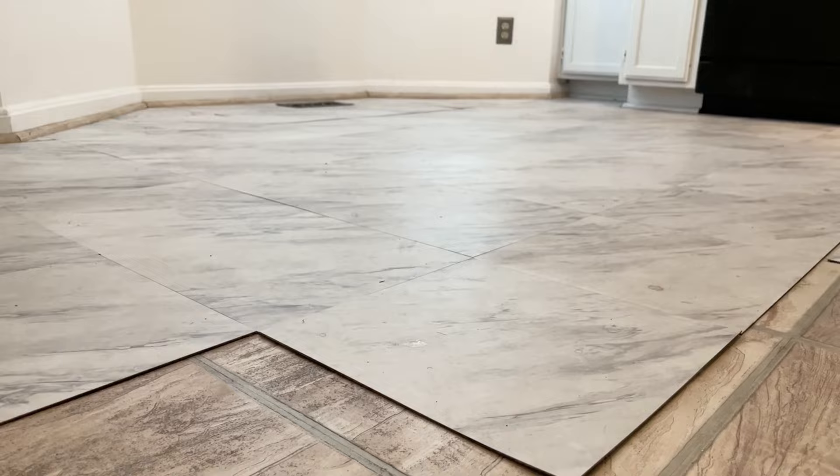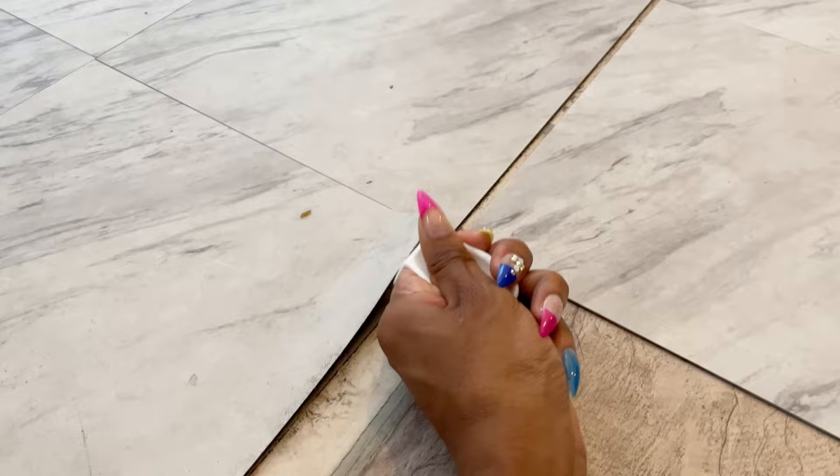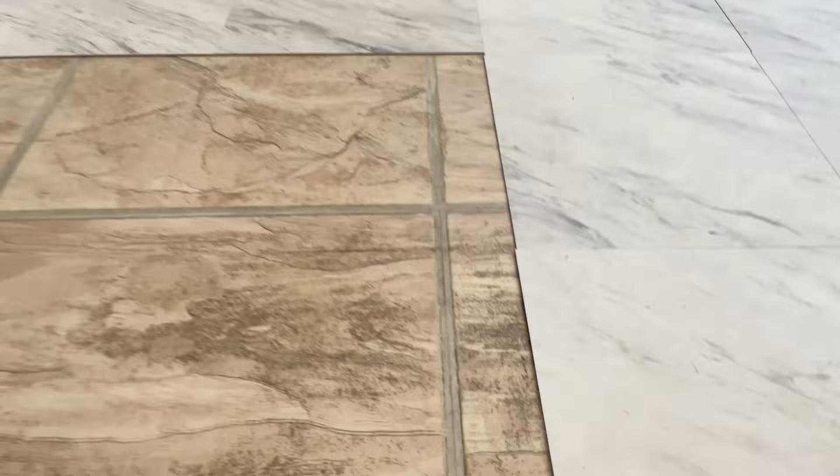Because my peel-and-stick floor video is my most popular YouTube video, I really wanted to show you guys the removal process, because it's super important to know and understand how to remove them before even applying them. I wish I had seen this video before I did it — I just took a chance. Overall, it took me about 30 minutes to completely remove all of these.